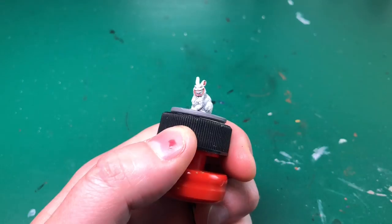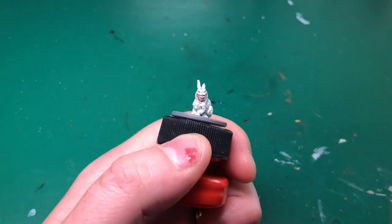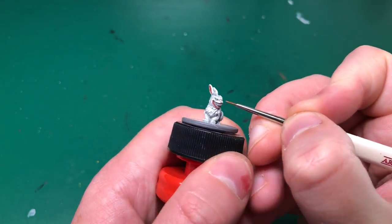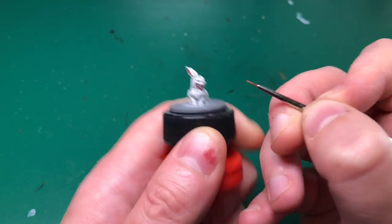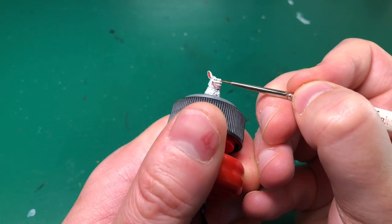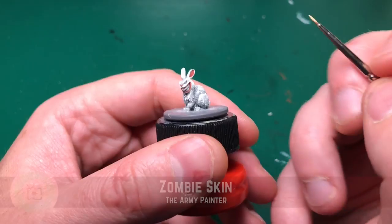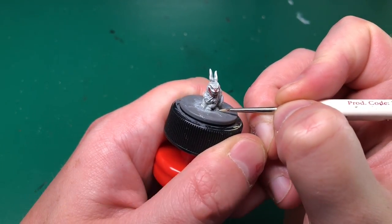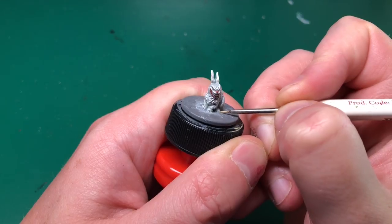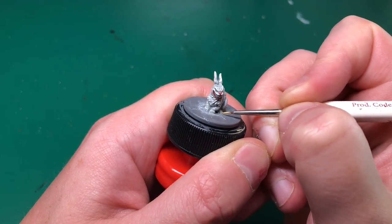Next I'm going to add some shade. I'm using the Jumpsuit Shader, still with my Insane Detail brush, and wiping most of it off on my thumbnail because you really want a teeny tiny amount. I forgot to mention I added a little dash on his button nose off camera, and I'm just darkening that down as well. With his ears, you really want that shade to run into the inner ear area a little bit more.